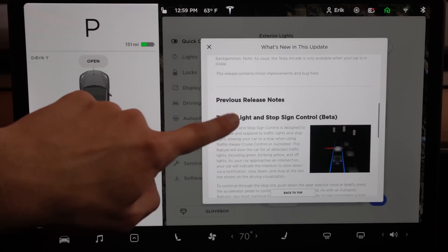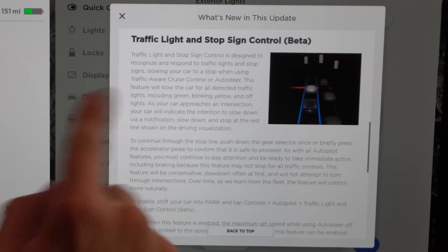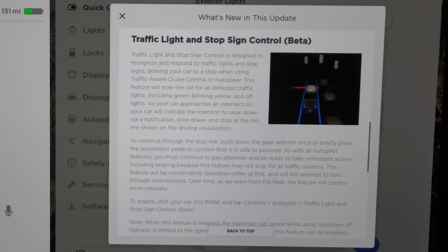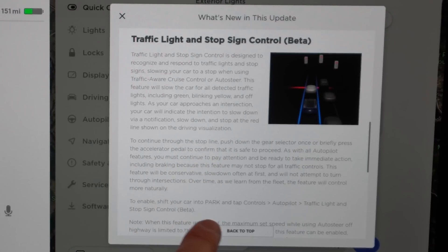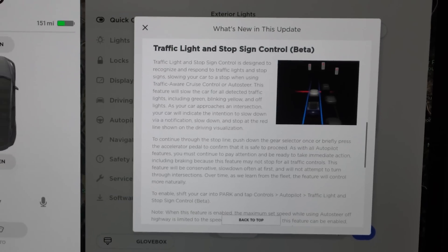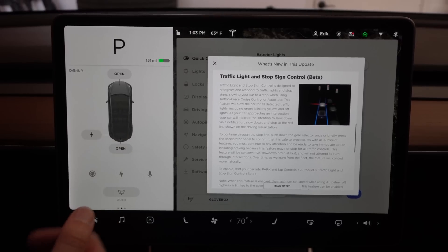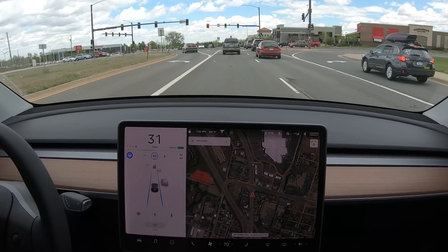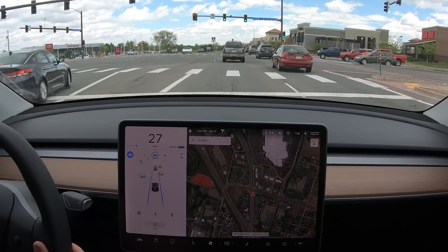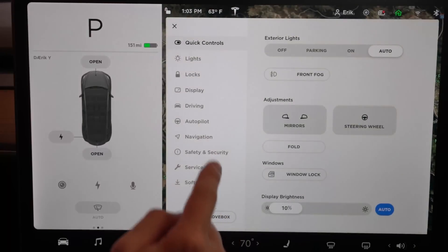After that it's just the previous release notes. We had the Traffic Light and Stop Sign Control, which was in one of our last releases. Basically, it will stop at stop signs and stop lights at the stop line, which is really nice, and prompt you to go ahead and either use your gear selector to confirm, or you can press the accelerator pedal and that will continue your trip once the light turns green. It does show whether the lights are green or red, but it just doesn't act on them yet.